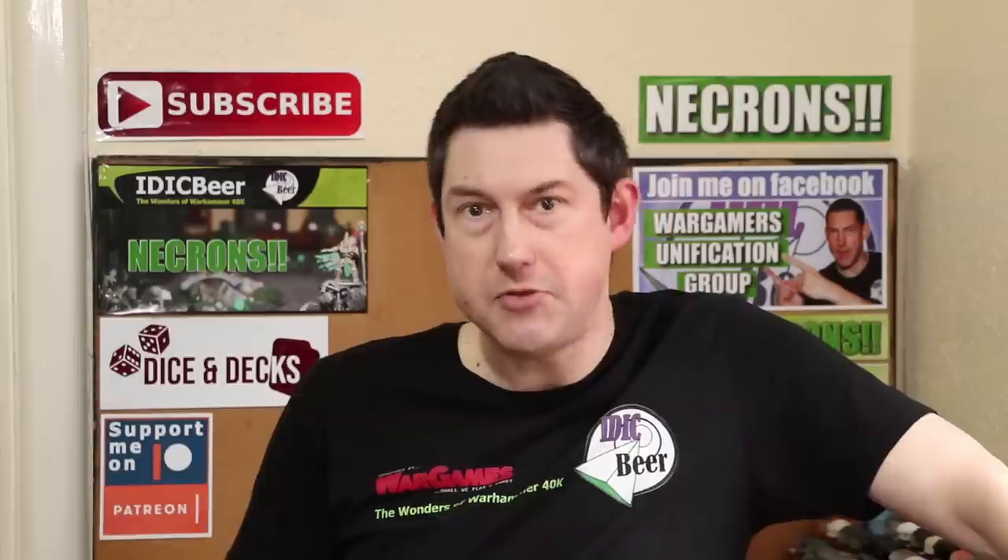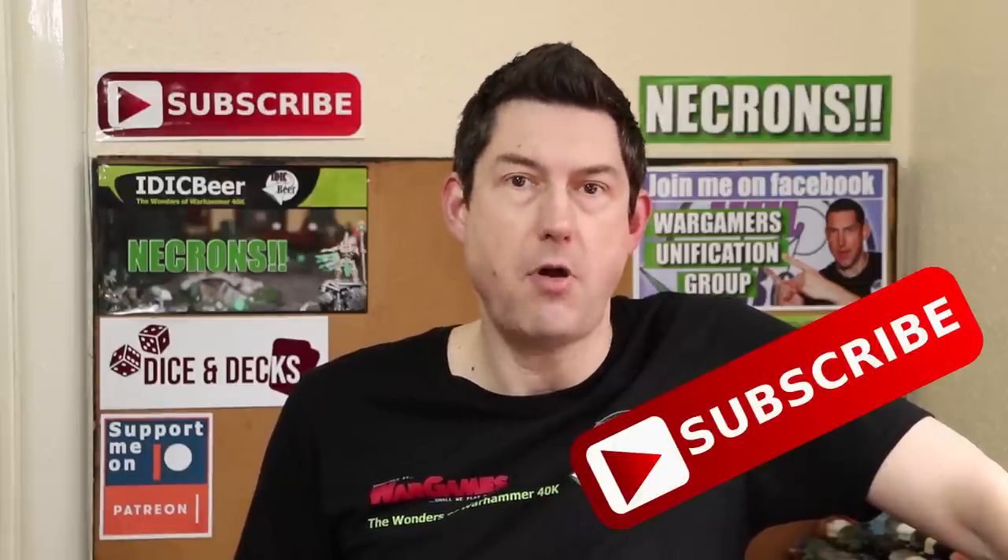Nick speaking and welcome to this video. If you're new to the channel and you want to keep up to date with the wonders of Warhammer 40k, please subscribe and hit the bell button so you don't miss an upload. I upload on Monday, Thursday and Saturday every week.